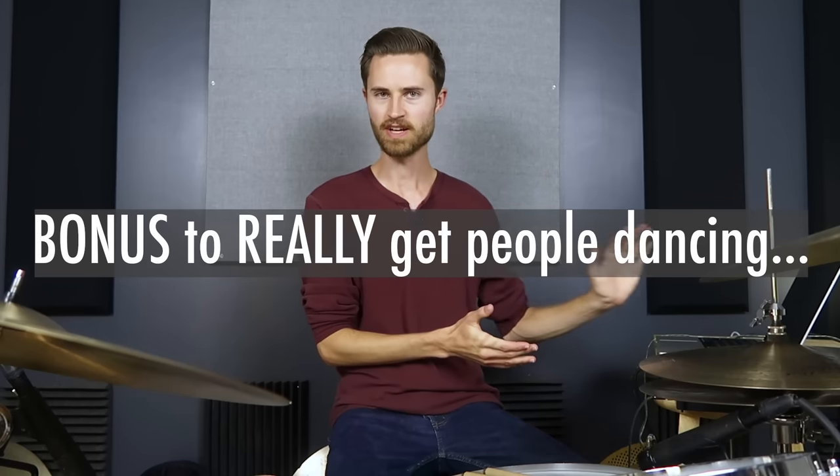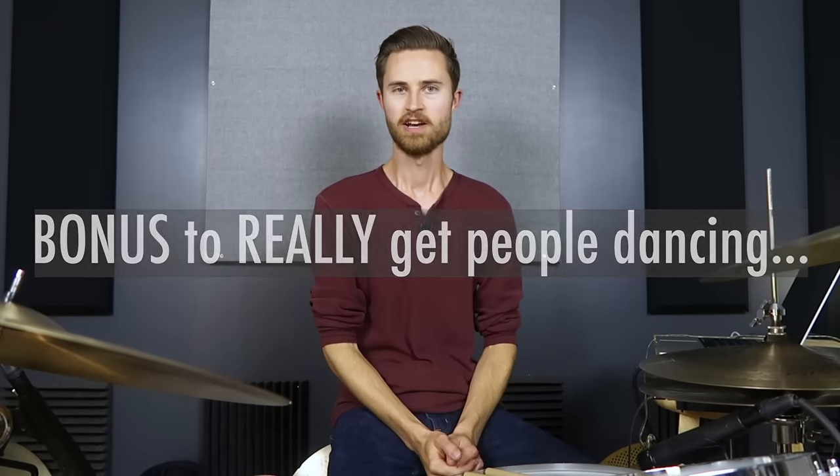Dynamic consistency is the key. When dynamics are consistent, time gets more consistent. When time is consistent, it's easier to have consistent dynamics. And all of this is easier when you're relaxed. Once you've got a great feeling pocket money beat, you're ready for some bonus things to really help get people dancing. These are some go-to's I've found that will always just make a groove funky. When you can make something funky, it takes on that really cool feel that makes people want to move.